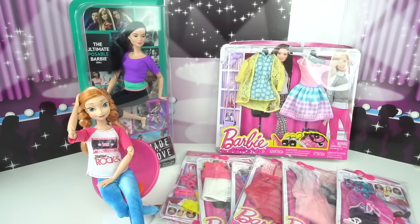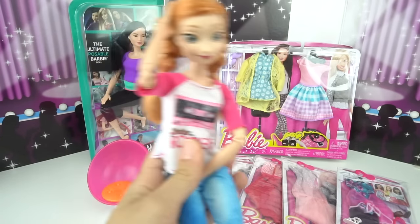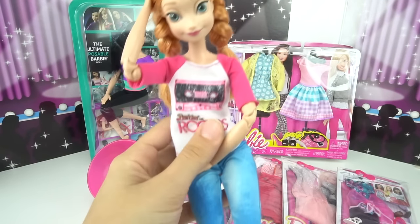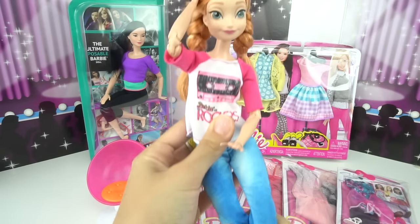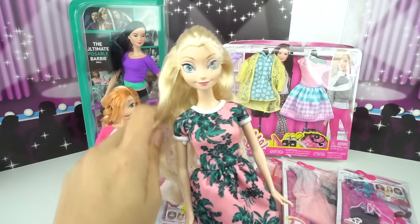Hey guys, welcome to TT Toys and Dolls. In a previous video, I showed you Anna rocking a brand new made-to-move body and it looks amazing. I love how I'm able to really do different poses with her and she can act out different scenes in my doll stories. And guess what? Today is Elsa's turn.